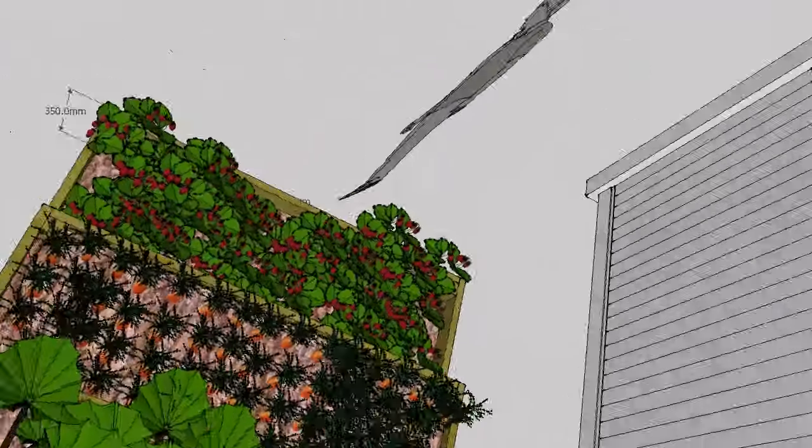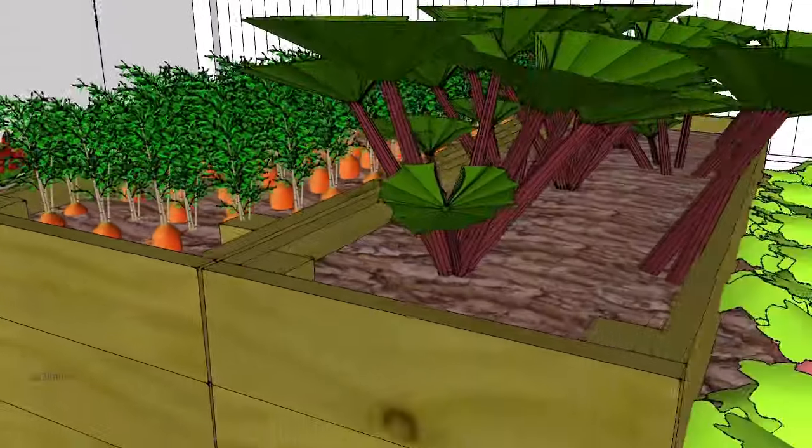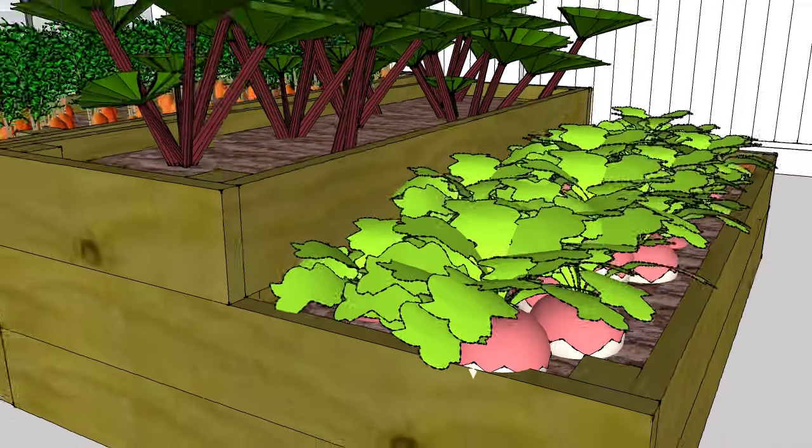The 21 inch high level is suitable for deep-rooted crops like these carrots, while the 14 inch high section is ample for most other vegetable crops.